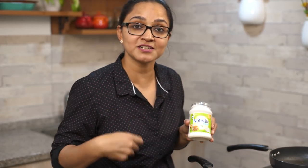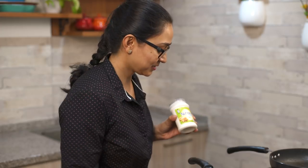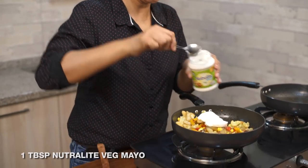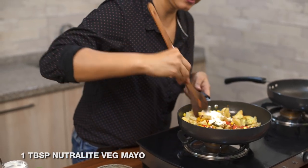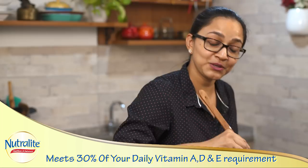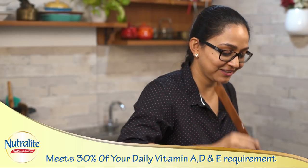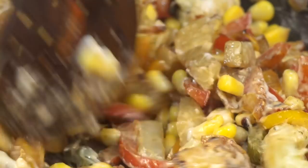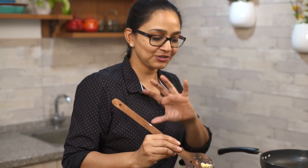I'm stirring everything together and then adding in the veg mayo, which will add creaminess to the entire roasted vegetable mix. I'm adding a nice big dollop and stirring it in. The great thing about this mayo is it not only adds creaminess but is also fortified with vitamins A, D and E — making it tasty and healthy. Typically in tacos you add sour cream, salsa or avocados for that creamy texture, but this mayo is quick and simple and does the trick. If you like, add a squeeze of lemon for that sourness sour cream brings, otherwise just leave it as is.